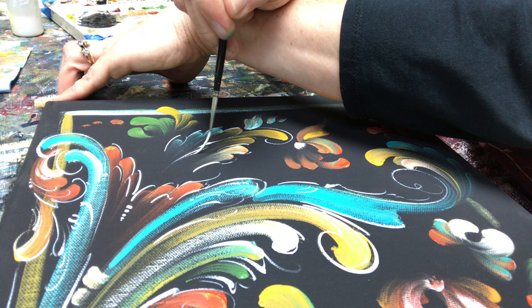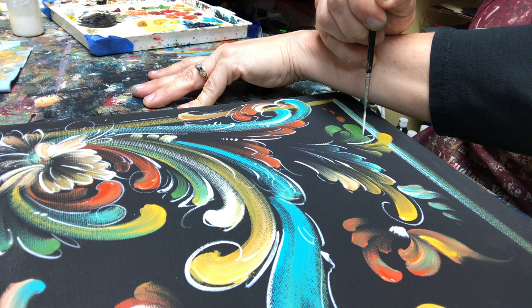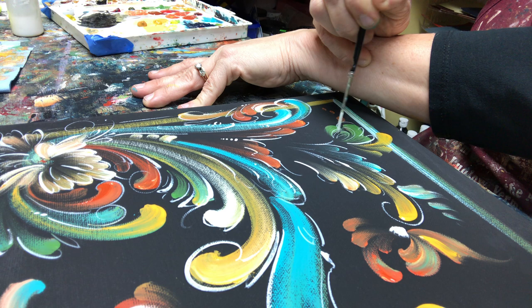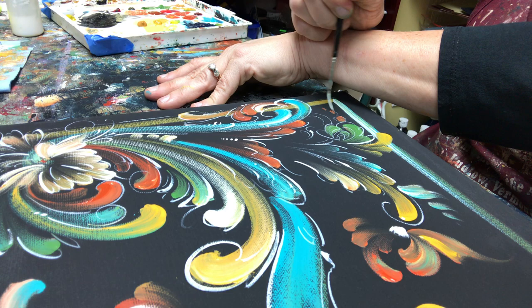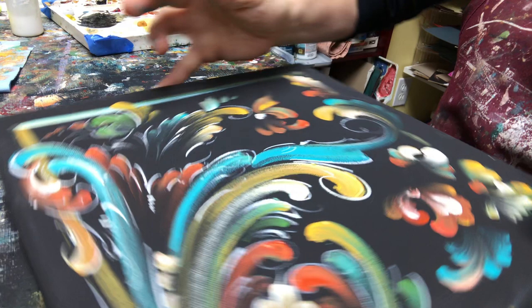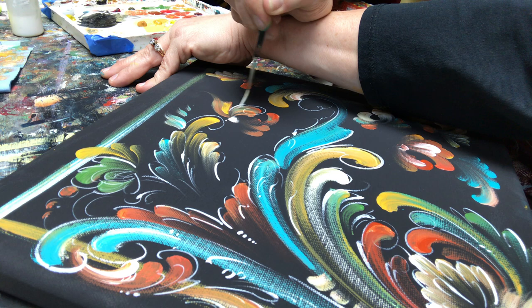There are a lot of wonderful rosemaling teachers out there. If you have a chance locally to take a class, or on Zoom or anything like that, definitely give it a try if it's something that interests you. If it's something with your culture — you're Norwegian and you want to learn and get back to your roots — that's awesome. And if you're not of Norwegian descent, well, the Vikings went everywhere, and this is a wonderful art form for all people. The other thing is it's so heavy in brush technique that it will really help you in any art form that you do with a brush.